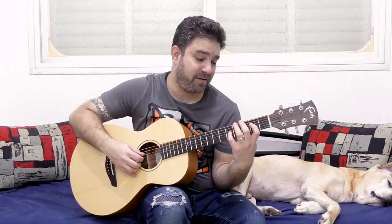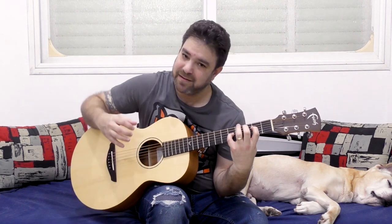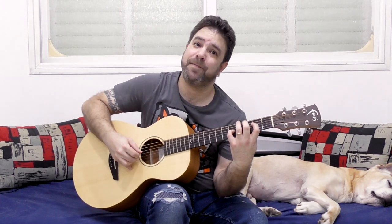On 6 and 3 it sounds weird again. So let's try 5 and 2 — 5 and 2 on strings 3 and 4 sounds really nice. It's a nice A minor add 9 chord. Pretty cool.